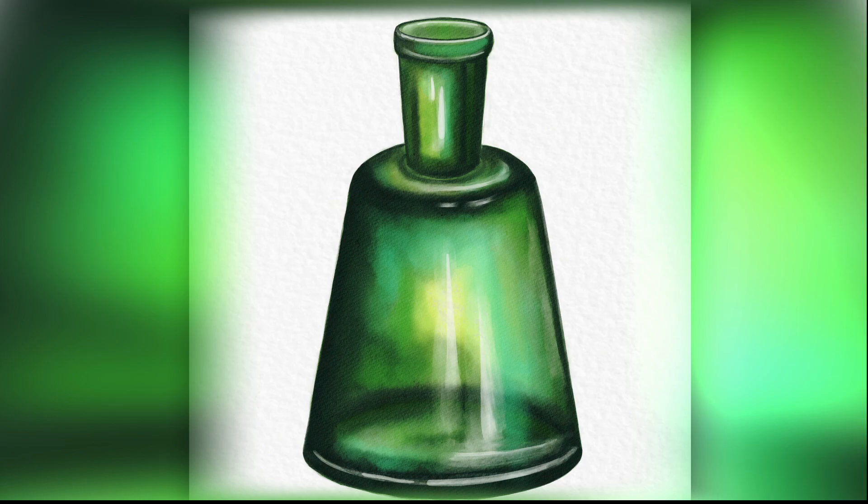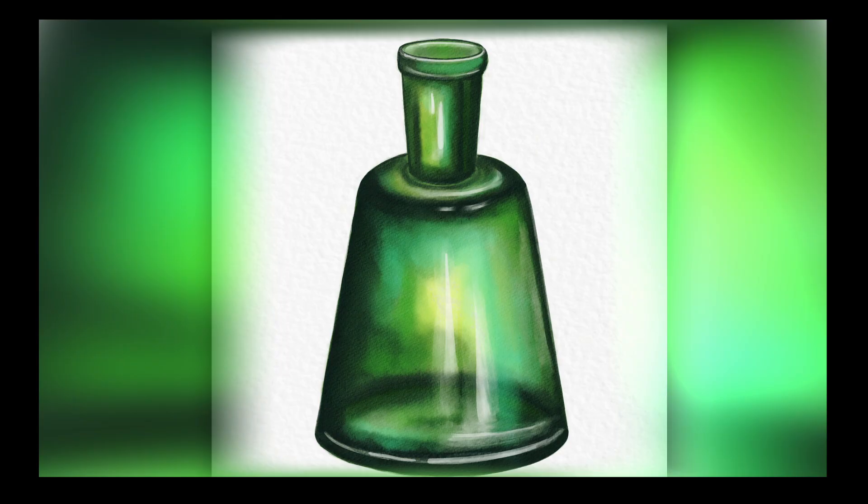That is our first attempt to paint a transparent glass, and I hope that wasn't too difficult for you. If you liked this tutorial, it would mean so much if you drop a like and subscribe. We have so many other videos and tutorials on this channel, and I hope you enjoy the rest of them too. Until next time, happy painting!